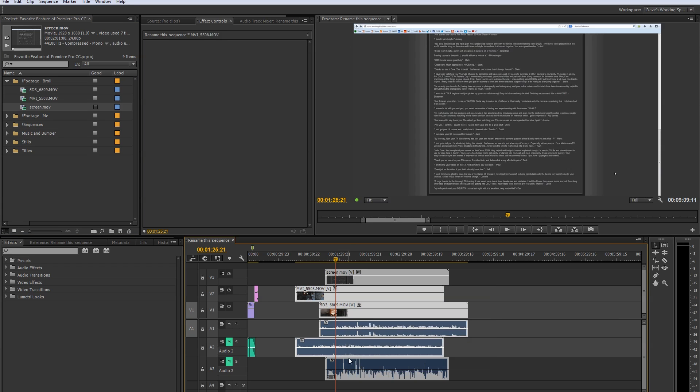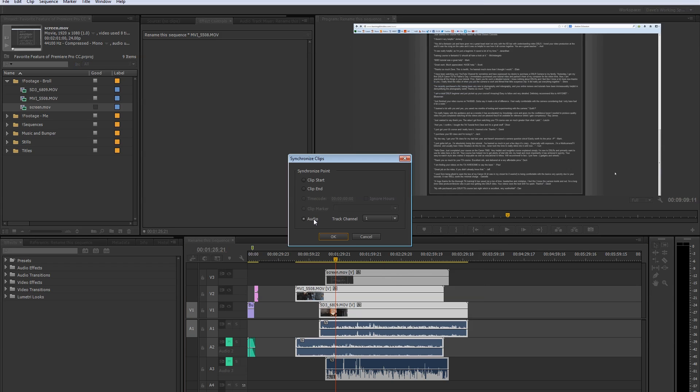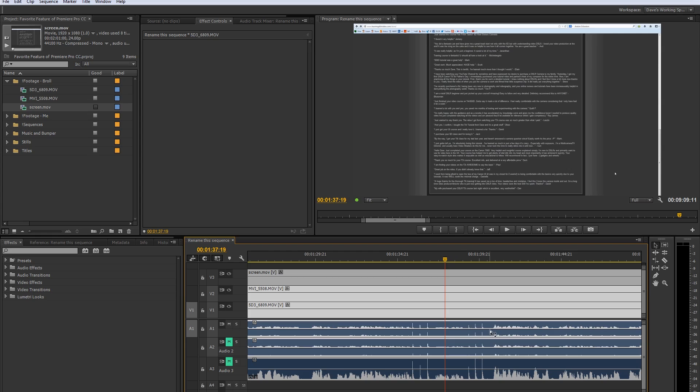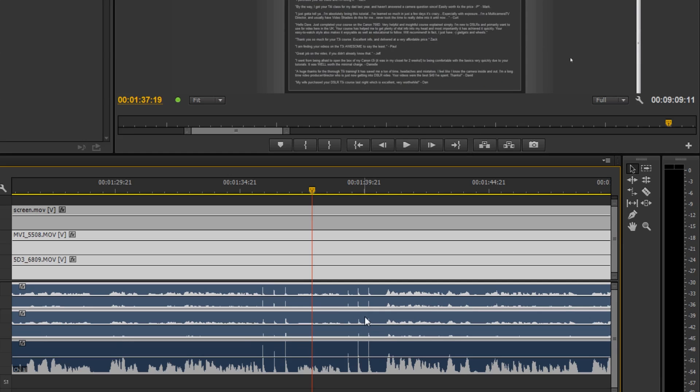All I have to do is just lasso around, right-click, go up to Synchronize, and click on Audio, which is the default anyway. Click OK and shabam! And you'll notice if I zoom in, you can see where I basically snap three times with my fingers, and you can see that they're lining up perfectly.